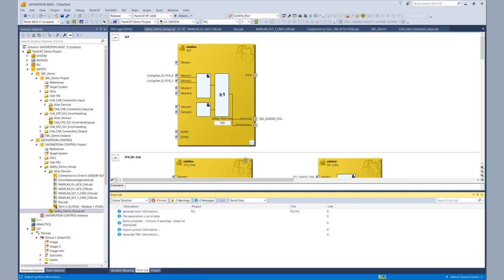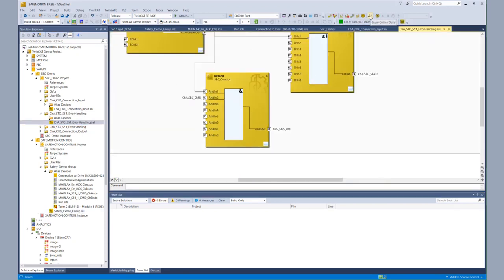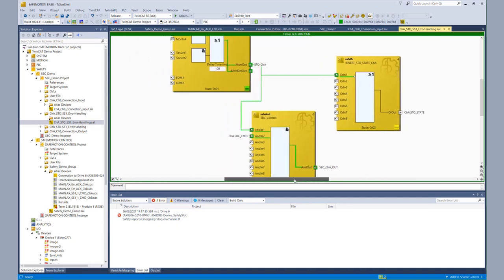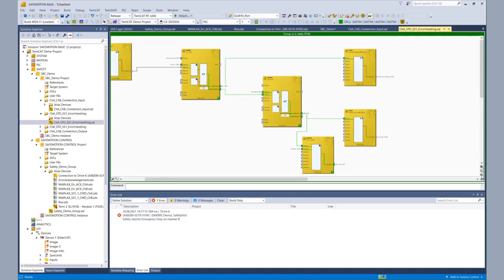After that we can start to examine if our SPC is working. We are now controlling the EL6910 SPC signal, transferring it to the AX8000, and within the AX8000 error handling we are combining it with STO. So we go to the online view of the channel A error handling. We see that the STO signal is present, the SPC command and the SPC channel A out signal is present. And if everything was assigned correctly, we have a brake release from the TwinSafe side and we can try to run the motor from the functional side.